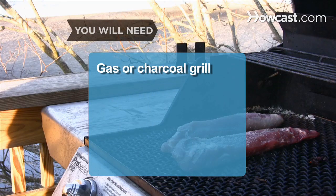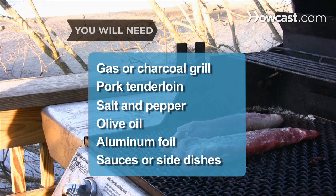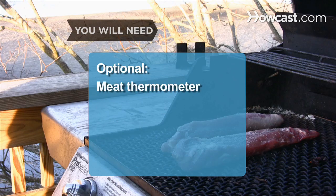You will need: a gas or charcoal grill, pork tenderloin, salt and pepper, olive oil, aluminum foil, sauces or side dishes, and a meat thermometer.